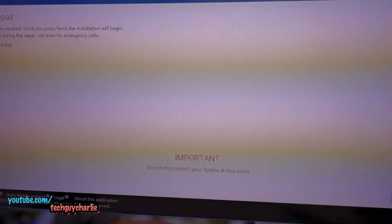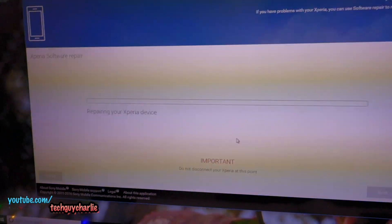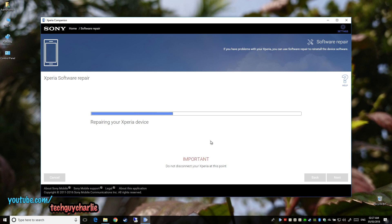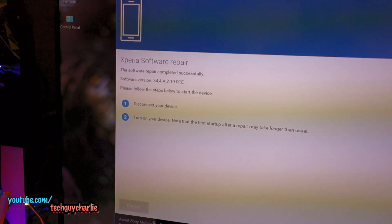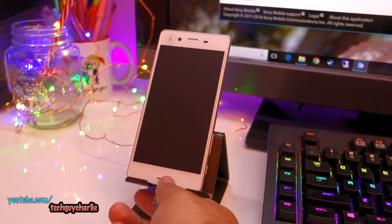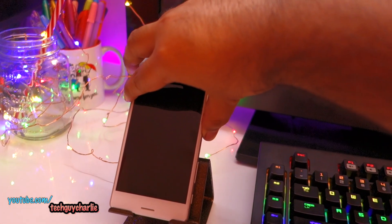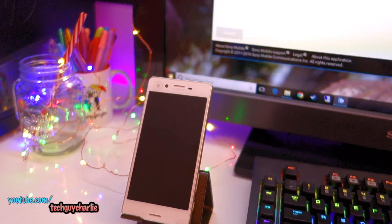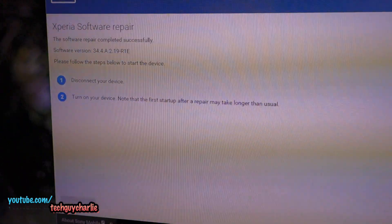The software is now ready to be repaired. Click next and the process will begin. The Xperia software repair has been completed successfully. Now we can disconnect the phone from the computer and turn it on. USB is disconnected — wait for the light to turn off and then turn on the phone. The first startup will take a little while. The screen shows that the first startup after repair may take longer than usual.